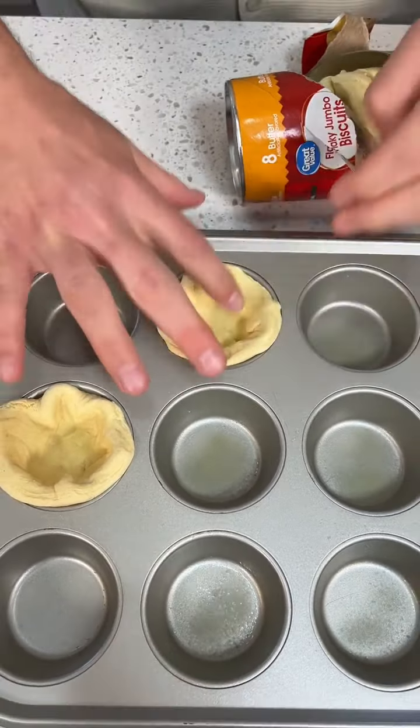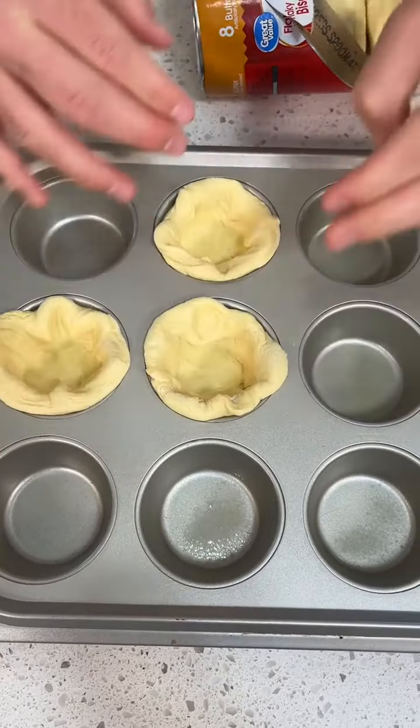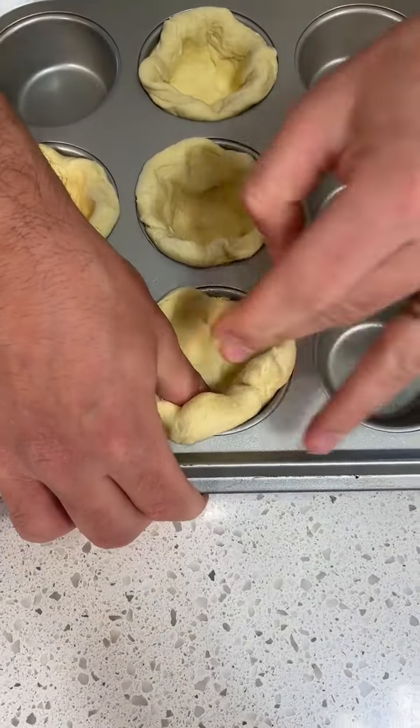We're going to put a little mixture in there and we're going to make it in a second. Have you ever had anything like this? No. Man, they're pretty good. I haven't had this exact thing but I've made some like bacon and cheese biscuit cups, which I guess makes more sense.